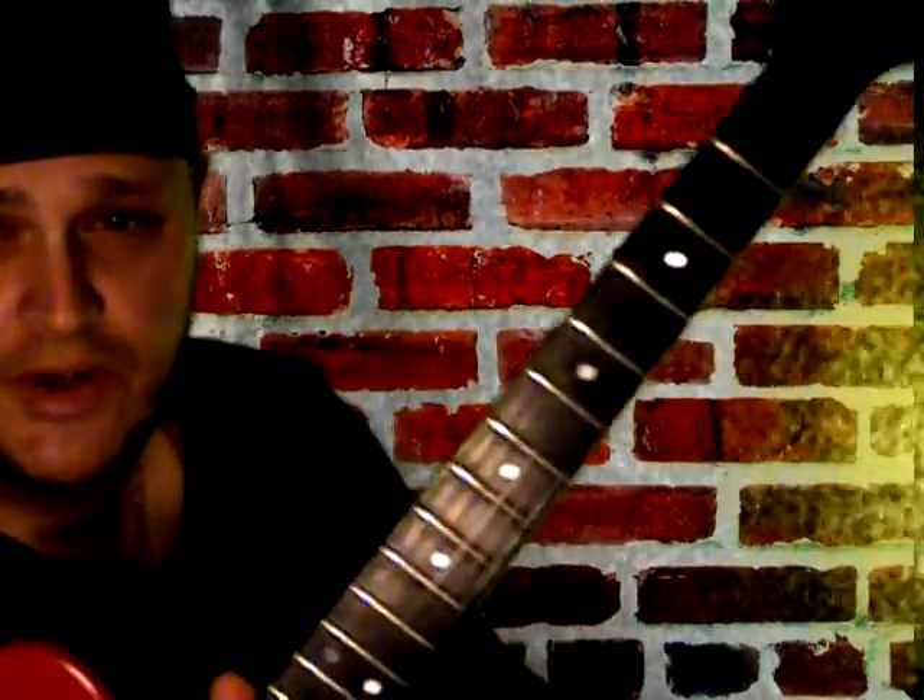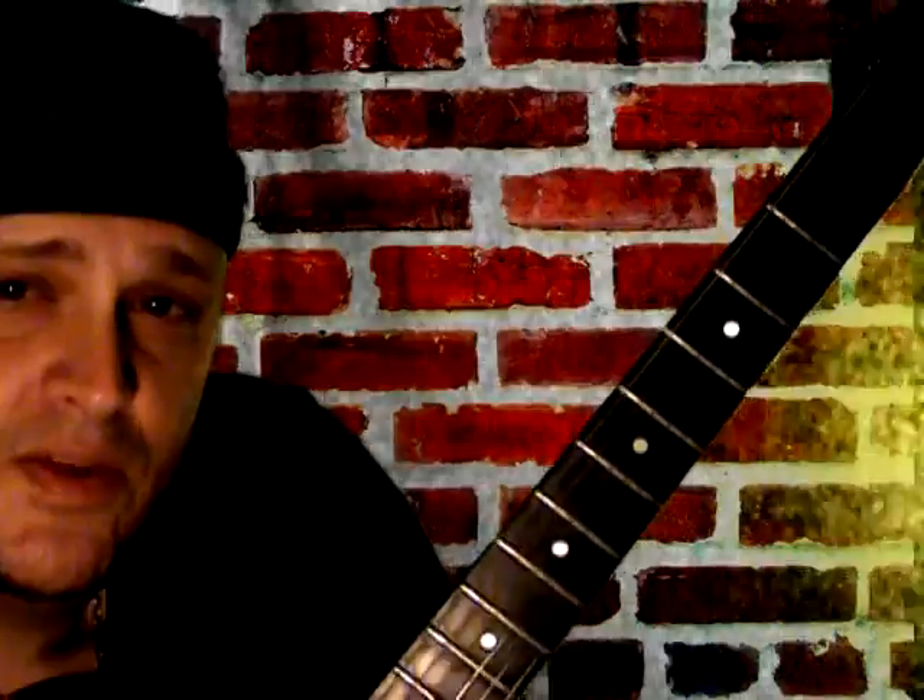Willie Vega here again for the Dava Pick lick of the week. This lick is a key blues lick — it's something that you can use at the beginning of a song to usher in the tune, and you can also use it to build up while playing a blues.